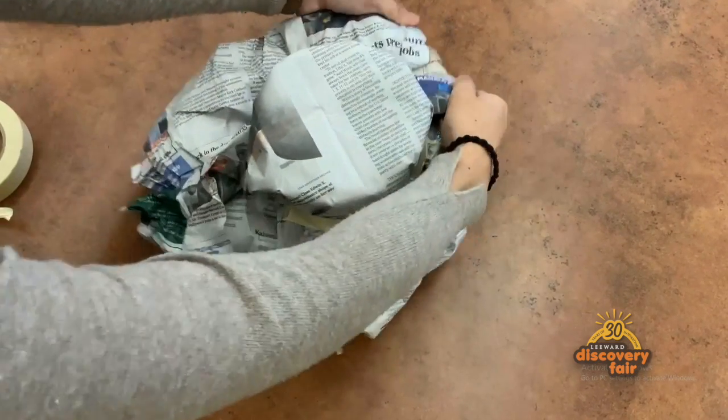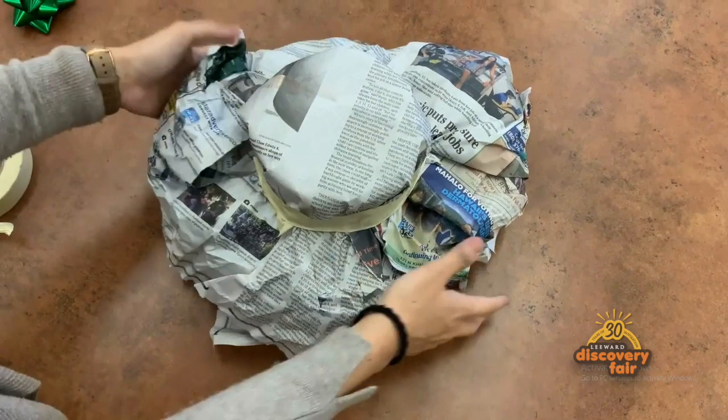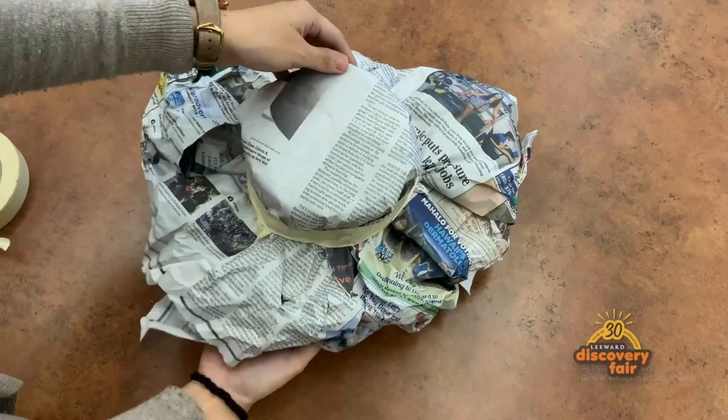And that's your hat. The last step is to add your decorations. Just have fun and be creative. There is no wrong or right way to do this part.